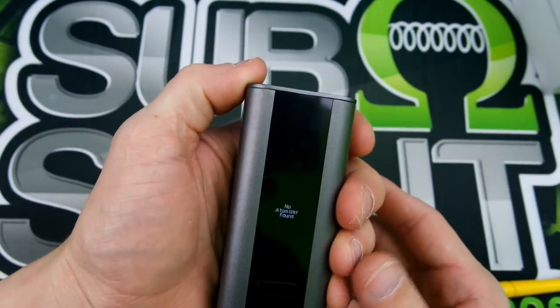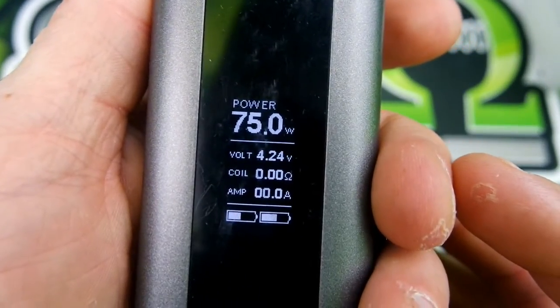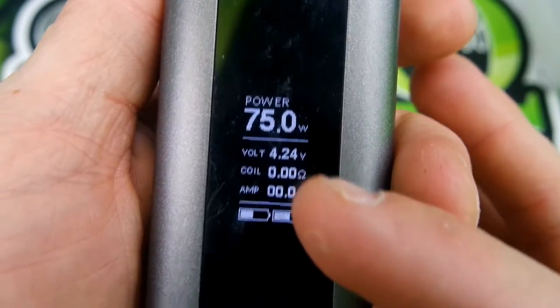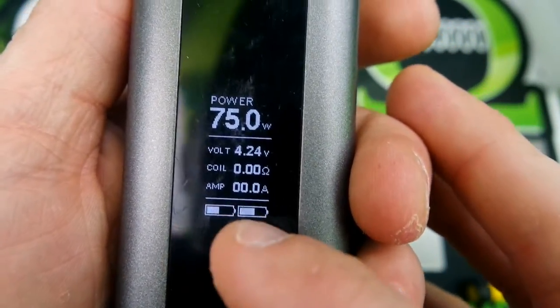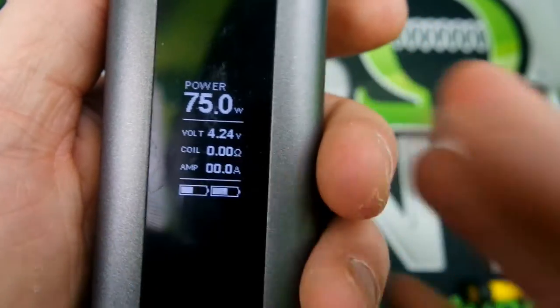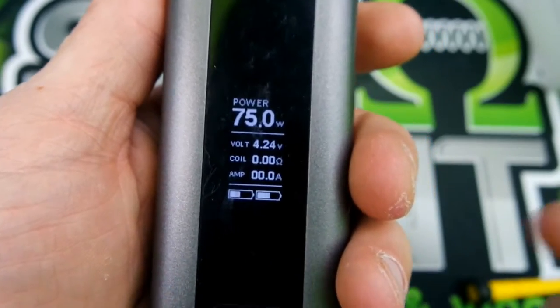Now let me walk you guys through this menu screen. As you guys can see here, you've got your power, your volts, your coil resistance, and your amperage. It shows you the batteries — your battery charge for each one individually. Pretty nice little feature.